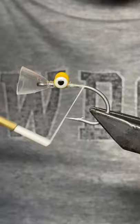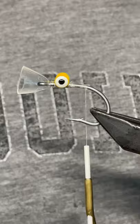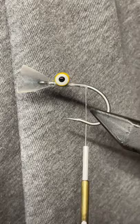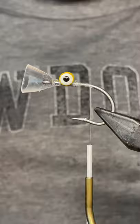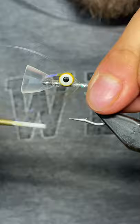All right, working our way back here, we're going to add some flash. Here's just some generic, pretty thick flash. I want this pattern to be kind of flashy — it's going to be imitating sort of a mackerel-ish baitfish — and I want that flash to go for a little ways.